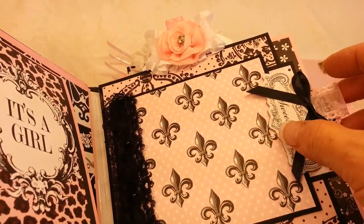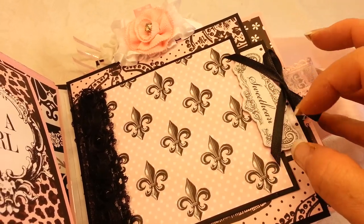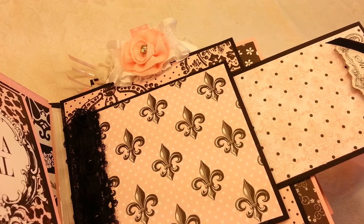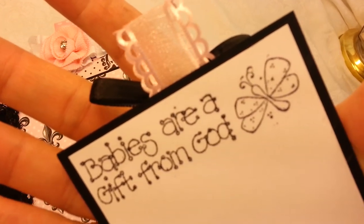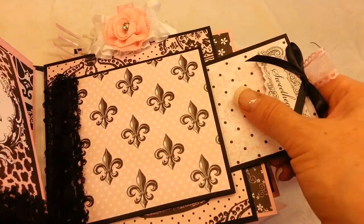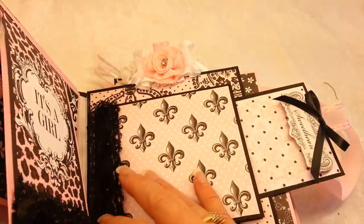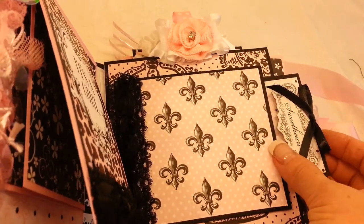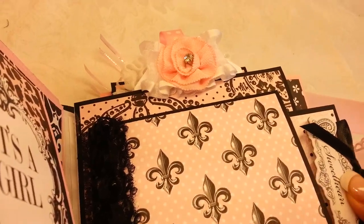The next page has a little pullout tag with a chipboard sentiment that says 'Sweetheart,' and this actually holds the page shut. I'm going to pull this out first — this can be for a photo with journaling on the back, with another Magnolia butterfly and a 'Babies are a Gift from God' sentiment. This opens up for photos, and then the tag kind of closes and tucks all the way in, holding it shut.